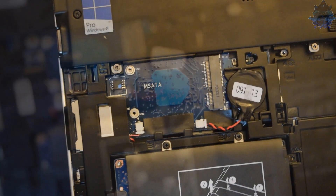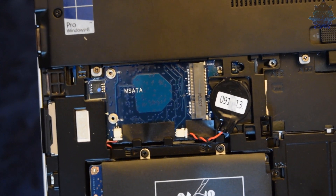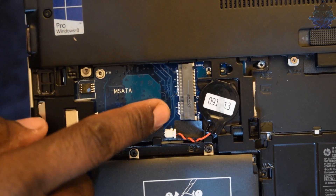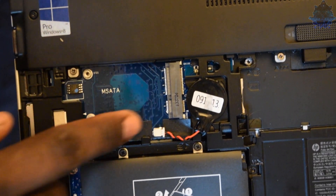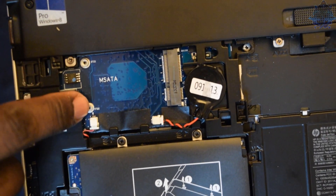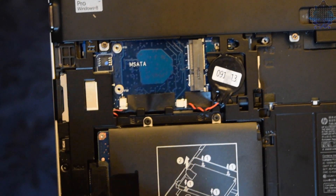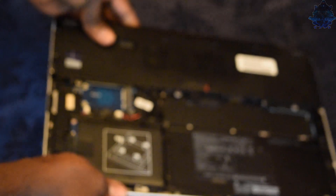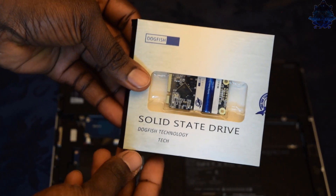Right here you will see the 500GB hard drive already installed. And right up here is where the mSATA will be installed - these are the two screw holes to hold it down. Let's go ahead and get started with the installation.